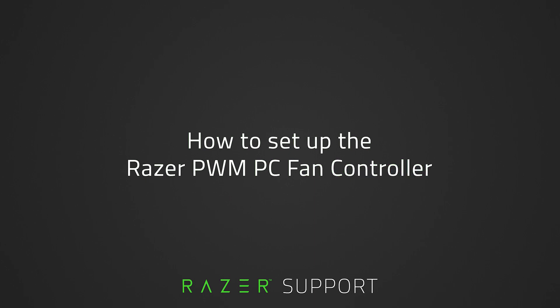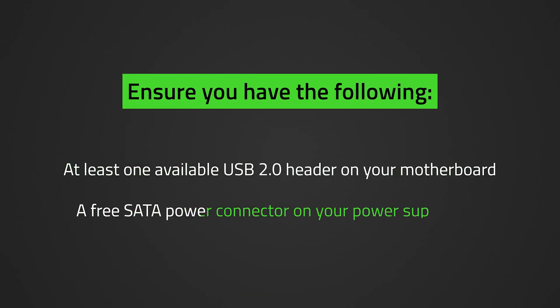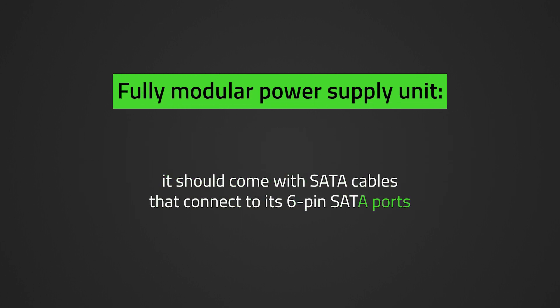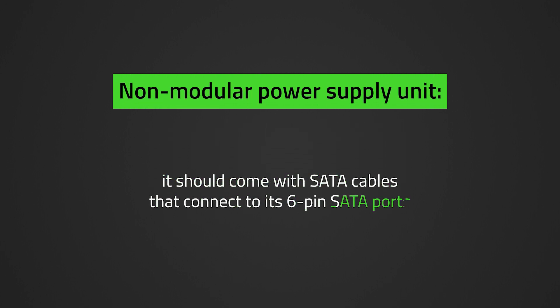To use the Razer PWM PC Fan Controller, make sure you have the following: at least one available USB 2.0 header on your motherboard, and a free SATA power connector on your power supply unit. If you have a fully modular power supply unit, it should come with SATA cables that connect to its 6-pin SATA ports. If you have a non-modular power supply unit, look for a free SATA connector among its cables.